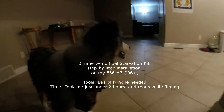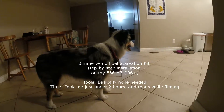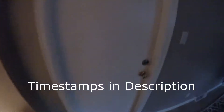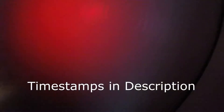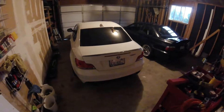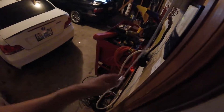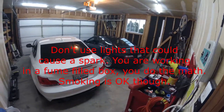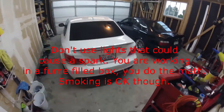So today, Bo and I are going to do the fuel starvation kit from Boomer World on my E36 M3. But first, I was admiring my roommate's beautiful and clean 135. If only it was brighter in here. Oh wait. Wow. Every DIYer's dream to have good lighting in the garage. Alright, on to the project.